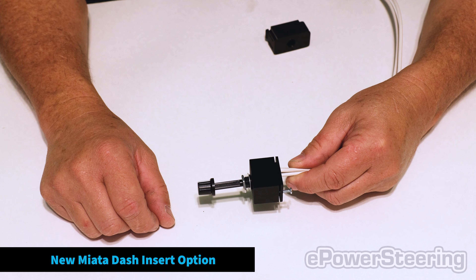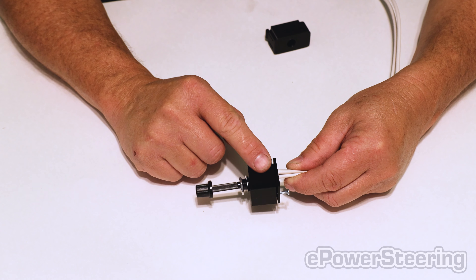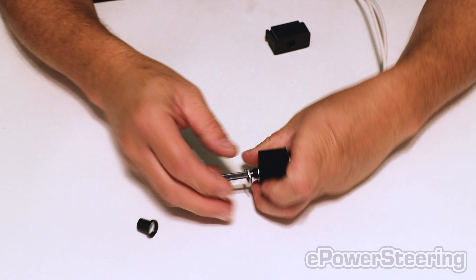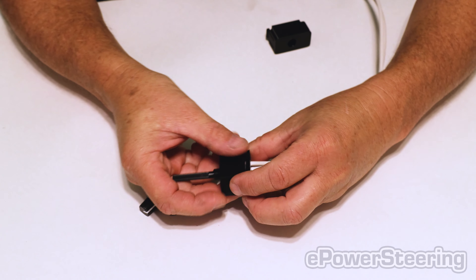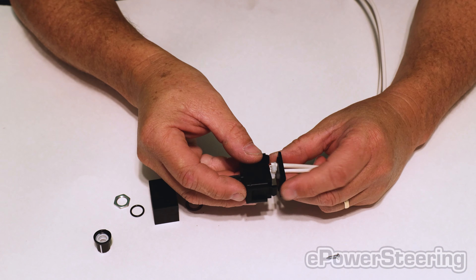So a new option that we have for our Miata kit: you still have the advanced controller with a large box on it, but if you want to mount it in your dash, you can take it apart, take the screws off, take it out, and then you can slide in the dash insert.